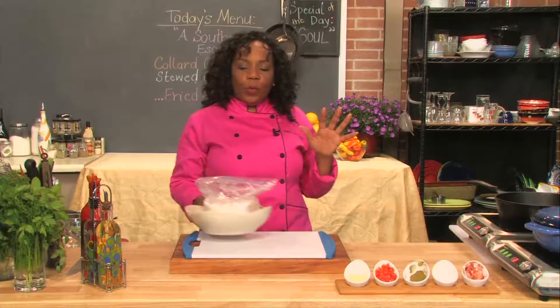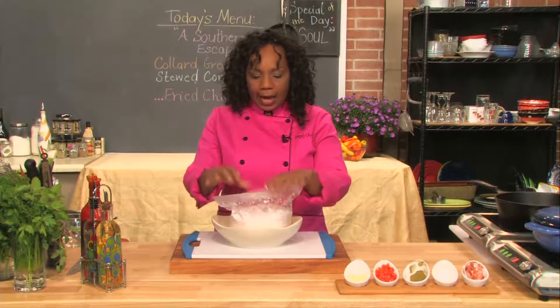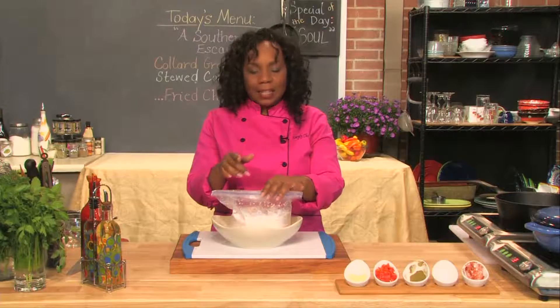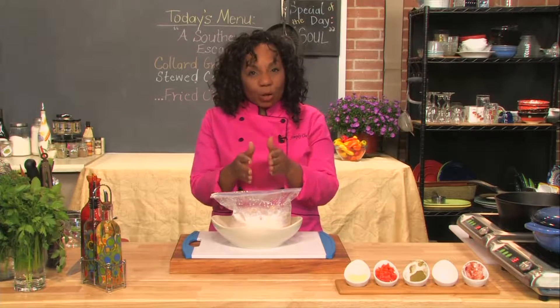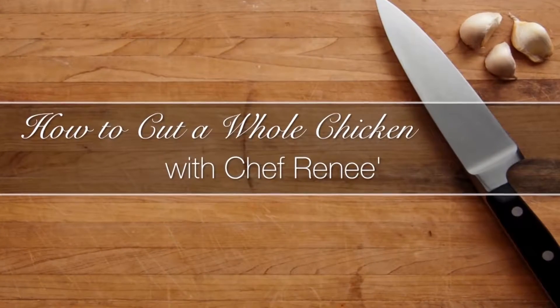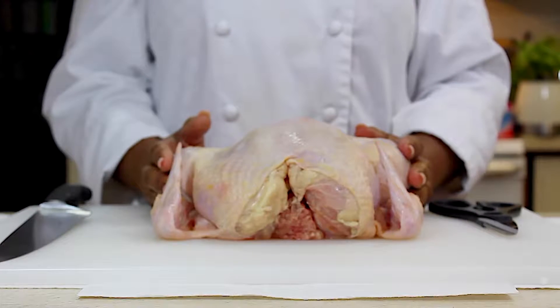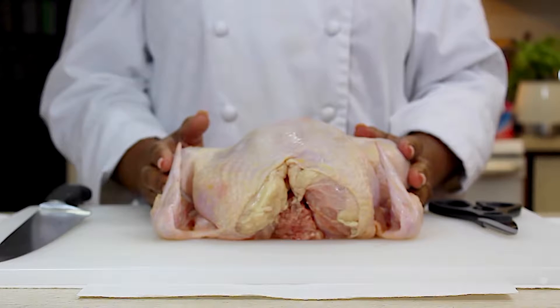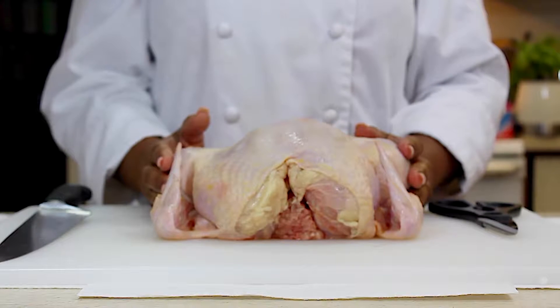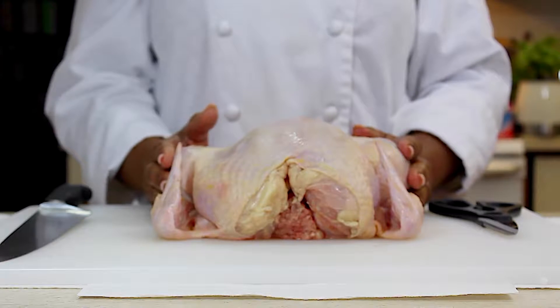We have our chicken here. This is a whole chicken that I cut up into eight pieces. I'm going to cut it down just a little bit farther and show you how I did that. Today we're going to do a quick tip on how to cut up a whole chicken. Cutting up a whole chicken saves time and money. Plus, it gives you the option of serving the chicken whole, roasted, or baked, or you can cut it into pieces.